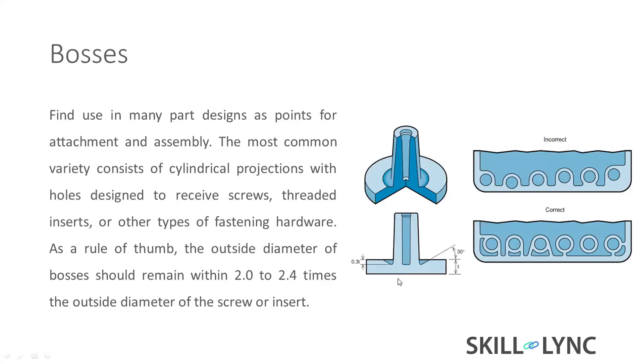Bosses are mostly used for fastening counterparts — for threaded inserts or alignment features. While designing bosses, they create most of the sink mark issues. You can see a depression or feel a slight sink while touching that face. We need to avoid that.